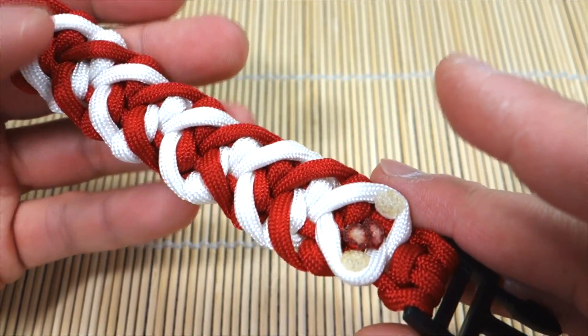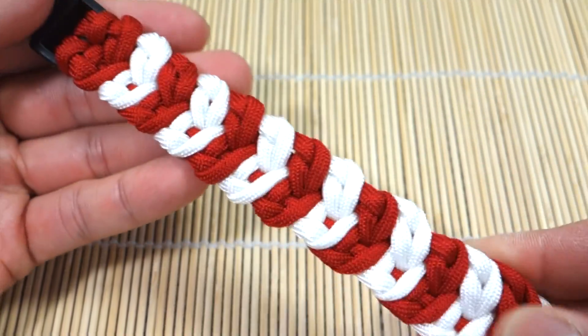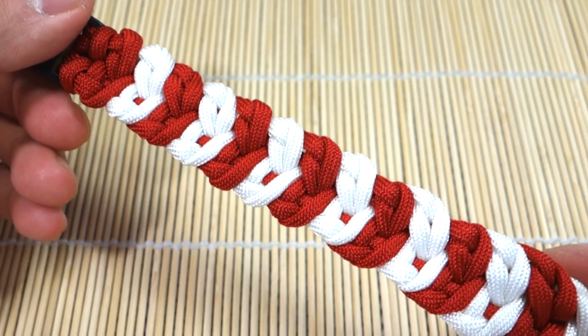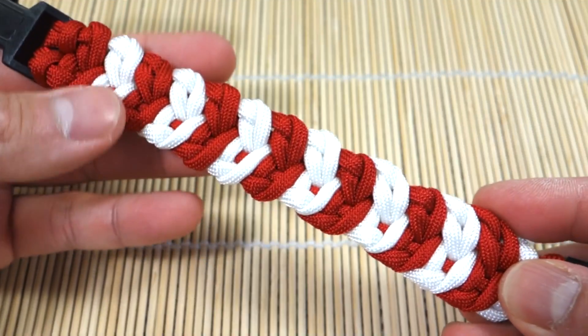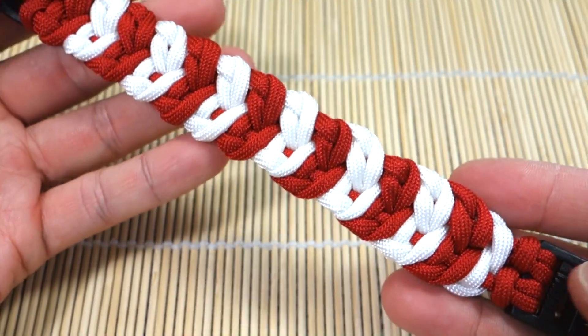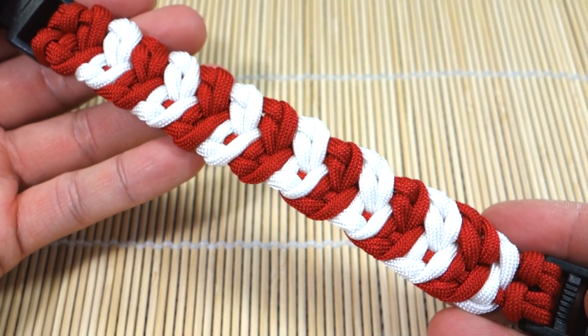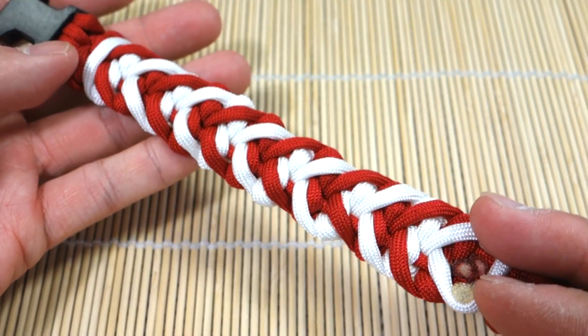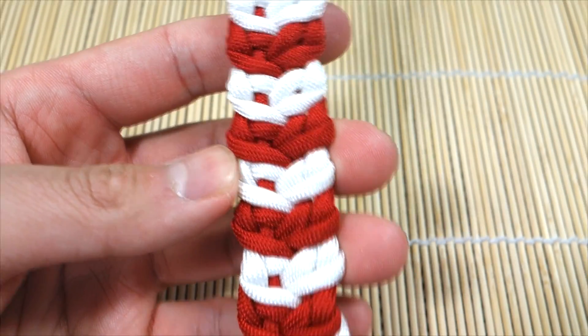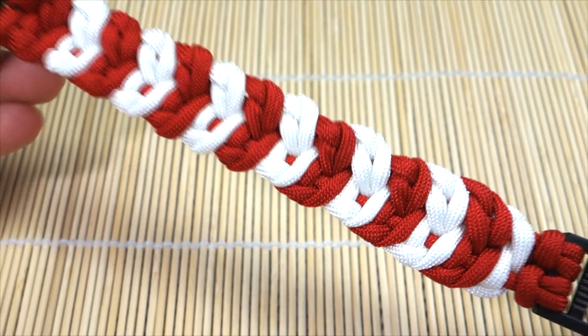That's everything — this is the Cupid's Belt tutorial. I hope you guys enjoy this one. It's a little different from what else is out there for Valentine's themed paracord bracelets. If you have any questions or comments, please leave them down below — I'll get back to you as soon as I can. Thank you for watching guys, I'll see you on the next tutorial. Bye.